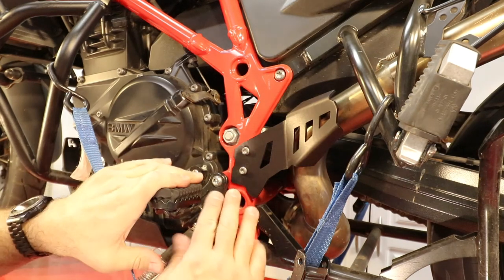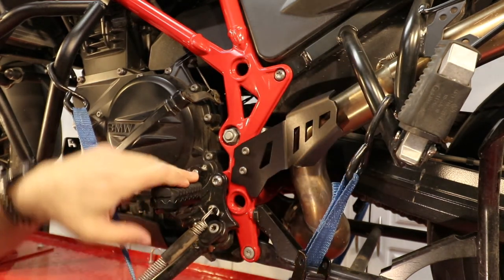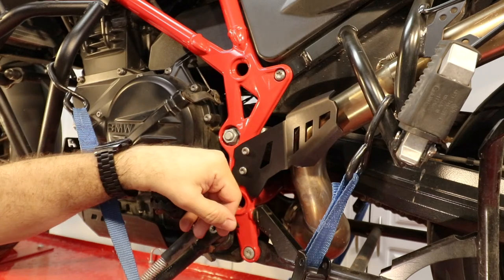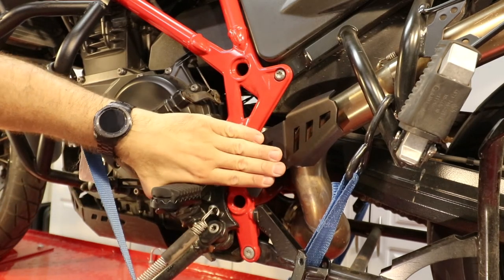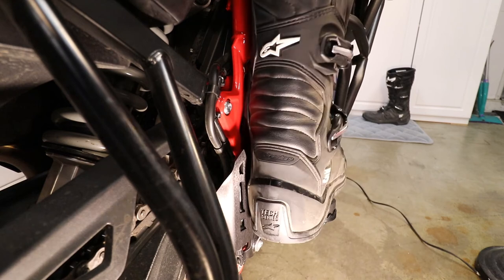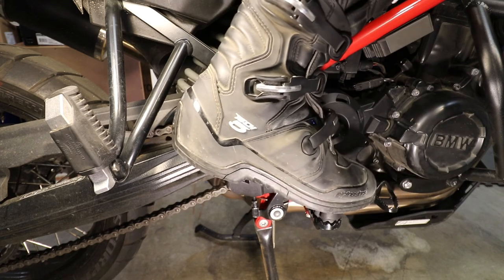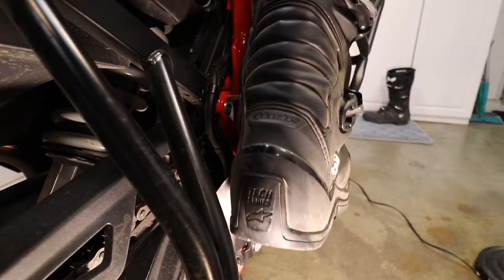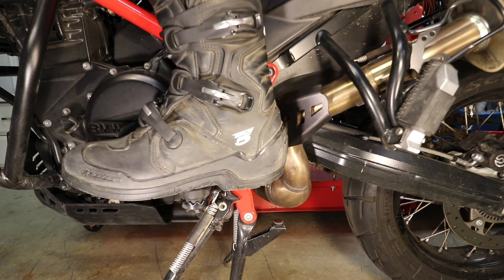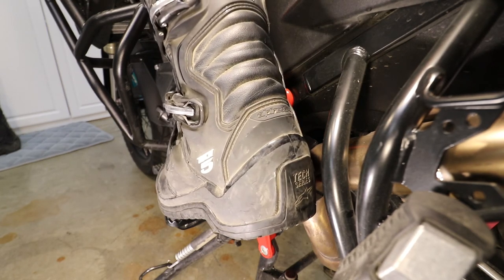As you guys can see, the Altrider cover covers way more of the exhaust and keeps your foot off of it. Now if you can see over here, you see some blemishes — well, that's my boot hitting the exhaust. With this guard, my boot shouldn't be able to reach the exhaust anymore. On top of that, when I stand on the pegs, whether I flat-foot or tip-toe, the cover still protects. On the other side it's exactly the same — my heel is not hitting the exhaust no matter what, flat-foot or tip-toeing.